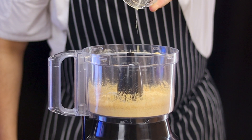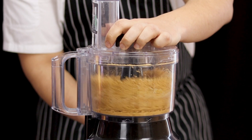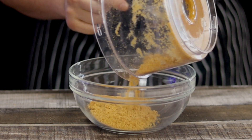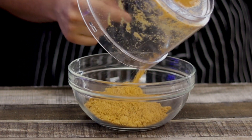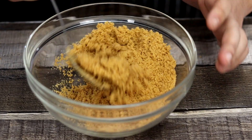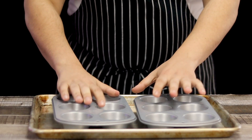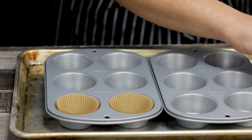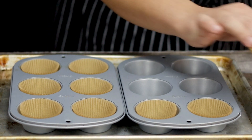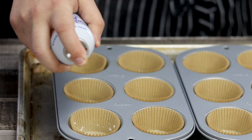Transfer it into a bowl so it will be easier for you to transfer into the muffin tins. Take a look — this is the texture you need to achieve. Take two muffin trays, place the muffin liners in, and spray them with non-stick baking spray.